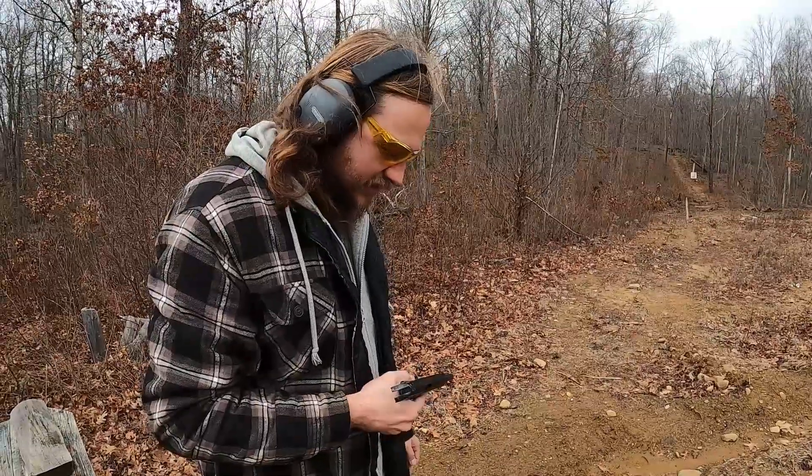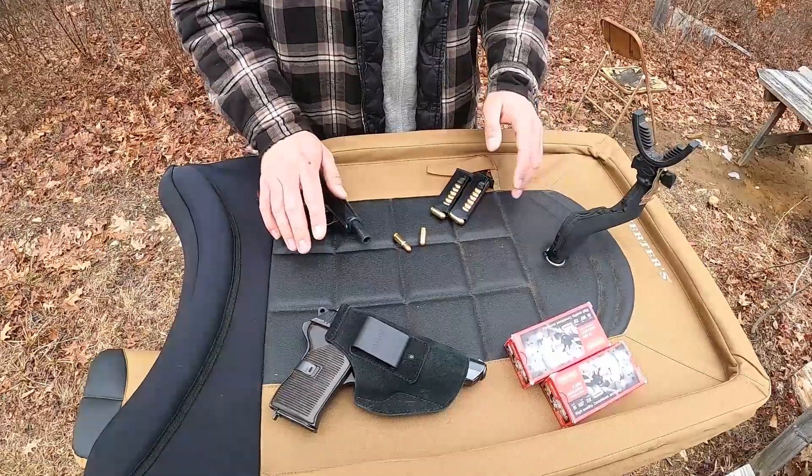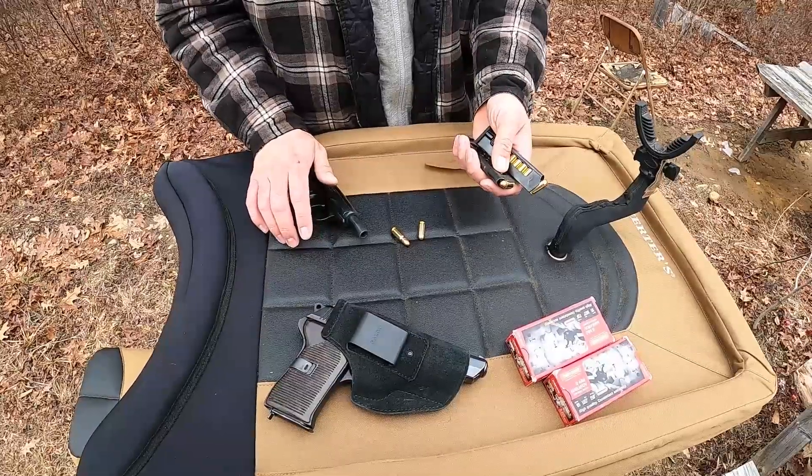The sights on these aren't that great. Would you believe that a military handgun from Russia doesn't have good sights? Regardless, we'll step back. I'm going to put up an actual target there, load up a couple more mags, and take some more shots with it. So I'm just loading up the magazines now to go down.